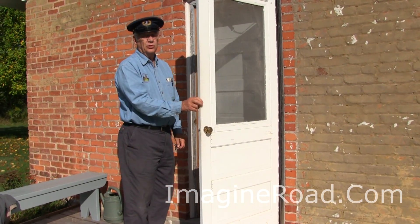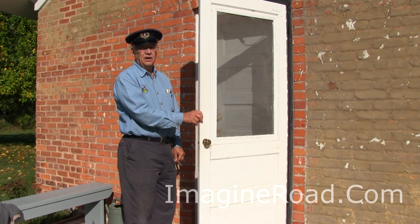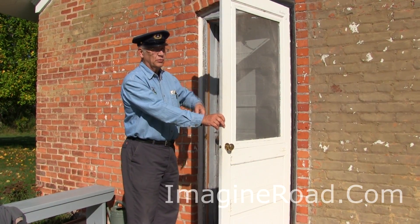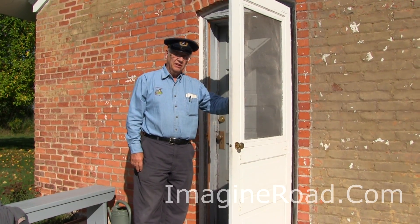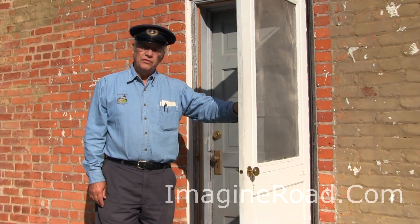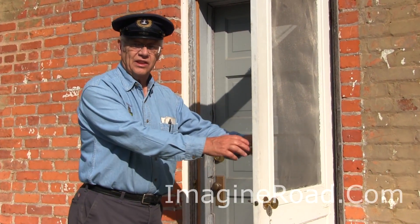When you enter this lighthouse, you're leaving the current calendar year and going back at least a hundred years to the year of 1916 — the year we have been working on to best represent what this lighthouse looked like. In 1916, a hundred years ago, this lighthouse was only 50 years old. So you're going to be walking into a 50-year-old building, and we'll walk into the kitchen.